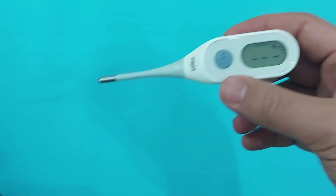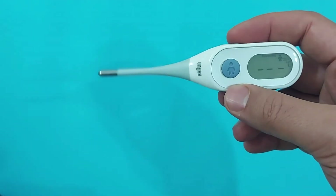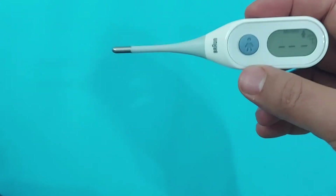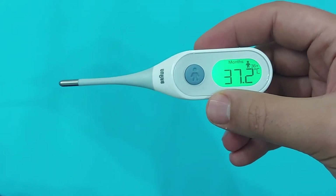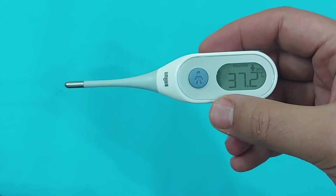Keep this flexible stick in the mouth under the tongue and you will hear a beep sound exactly after eight seconds, and you will get the exact body temperature. Keep it under the tongue — and now you will hear the beep sound. As you can see, it now gives you the temperature of the body: 37.